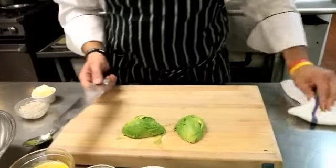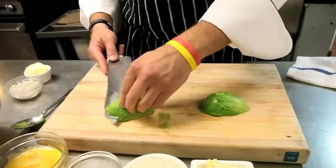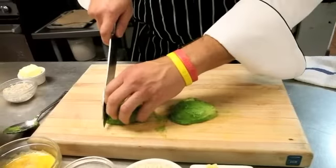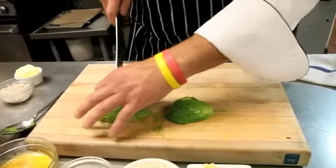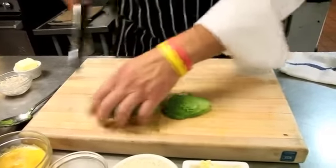Because with our fritters, we want to be able to taste the corn, we want to be able to taste the avocado, we want to be able to taste everything that's in there. So we give that a slice this way, a slice that way, and then we're going to come through here like this, just keep dicing like this.